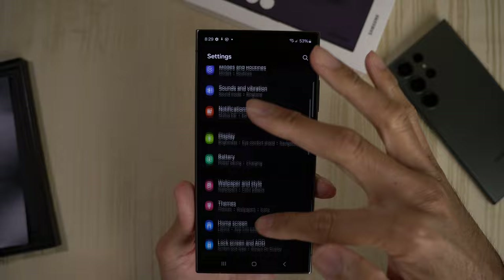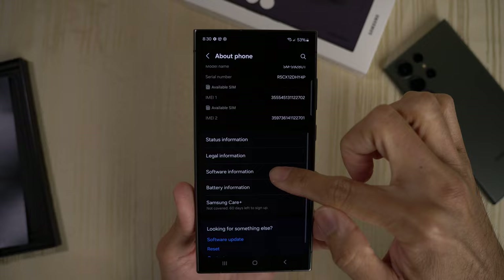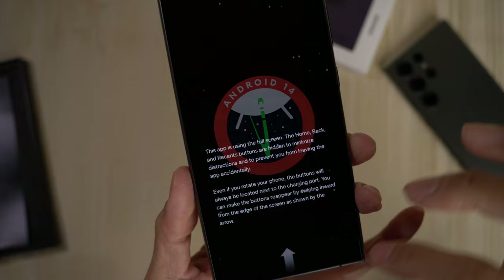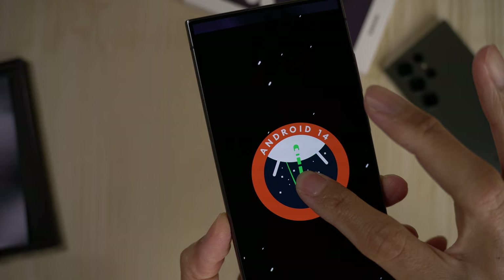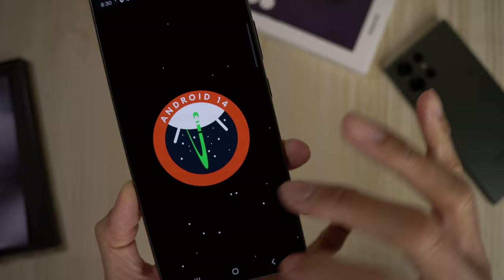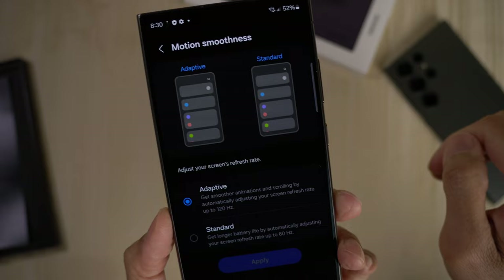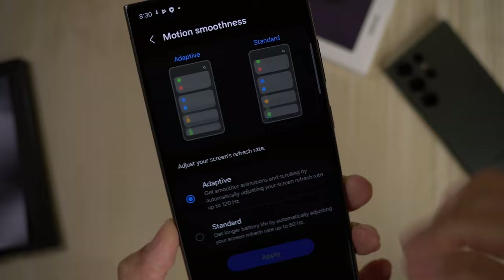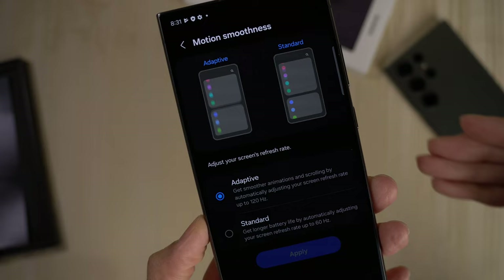Fresh out of the box. Let's go into Settings, go to About Phone, and go to Software Information. Brand new — comes with One UI version 6.1 and Android version 14. Straight from Samsung. Going to Display, I'm going to turn off adaptive brightness. For motion smoothness, make sure this is set to adaptive so you get the refresh rate up to 120 hertz for that super smooth experience. If you want to save battery, you can put it on standard, but I would just leave it on adaptive.